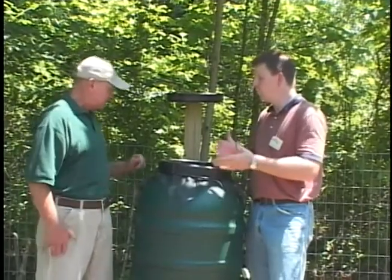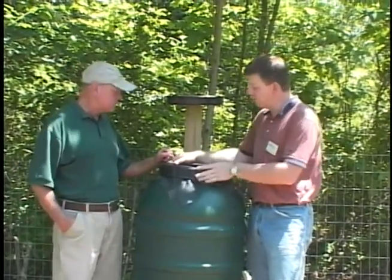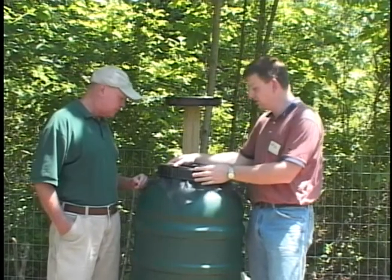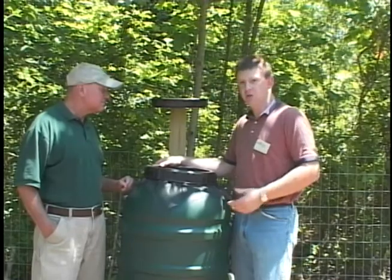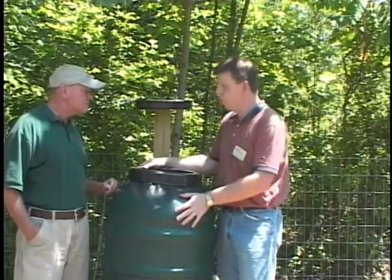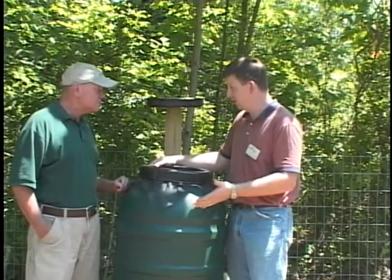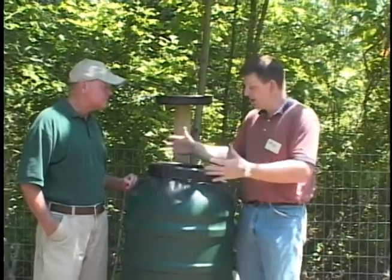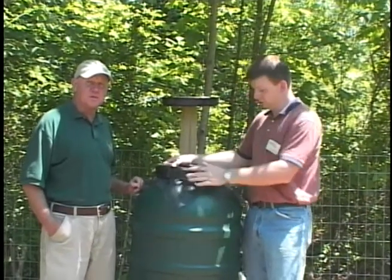Most of these barrels are repurposed — this happened to be an olive shipping barrel we were able to obtain. You can look on the internet and talk to different companies to buy rain barrels. Some are very expensive, but you can also go cheap and use all kinds of barrels. I've even seen them made with plastic trash cans. Anything that will hold water can be used as a rain barrel. Use your imagination and save money.